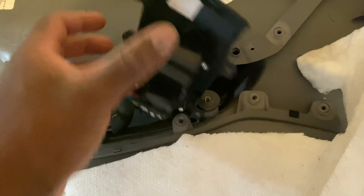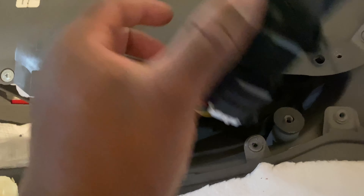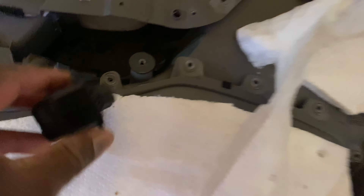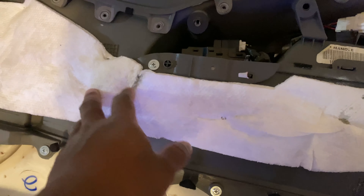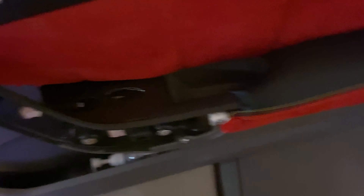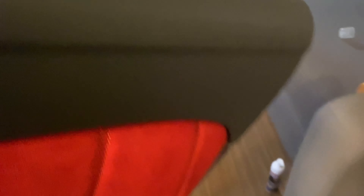The staples came out so the fabric is lifting up. I'm going to take all the staples out and re-staple it back down so it's not sticking up like that. Since I've got the door apart, I'm going to fix this up. We showed you the driver side — now we'll clean this up, put it back together, and then work on the passenger side door.